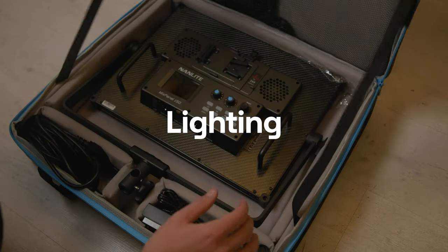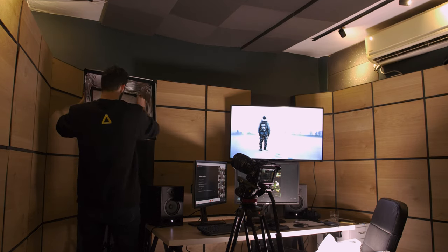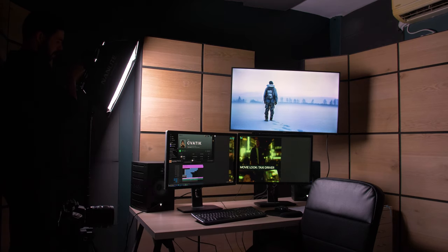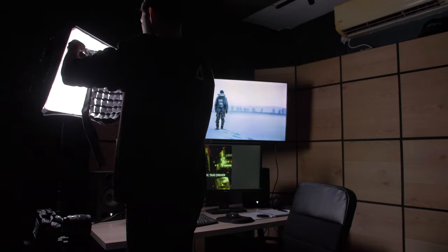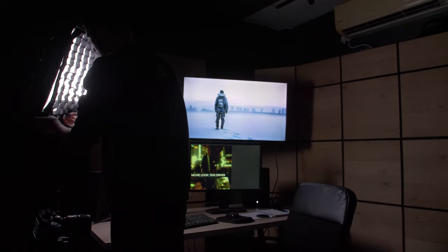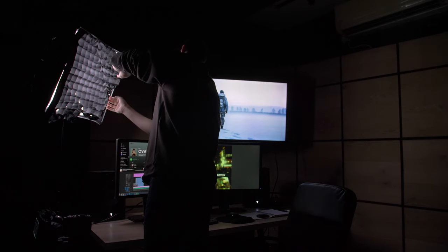In terms of lighting, for our key light I'm using a Nanlite mix panel, which is an LED panel that has tons of features like RGB lighting, special effects, and more. For this setup I'm just using it in daylight mode and taking advantage of the soft light mode it provides. To diffuse the light and make it even softer and nicer on my face, I'm using the Nanlite softbox, and I'm also using a grid to really control the light and reduce the amount of spill light on the background. If you're shooting in a small space, especially if the walls around you are white, using a grid is really going to help you out.